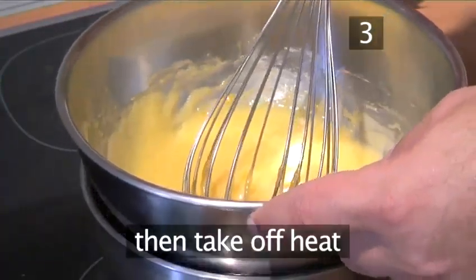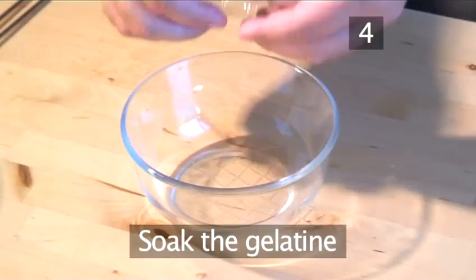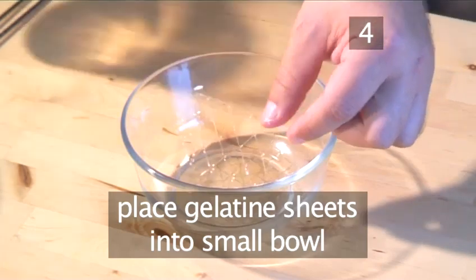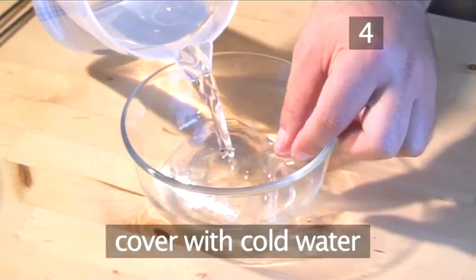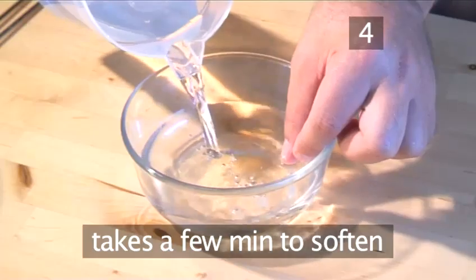Then take it off the heat. Step 4: Soak the gelatine. While the mixture is still warm, place the gelatine sheets into a small bowl and cover them with cold water. They will take a few minutes to soften.